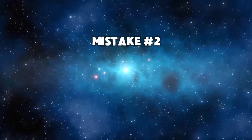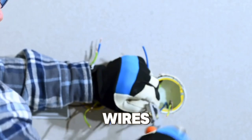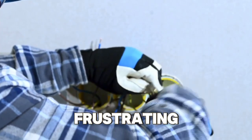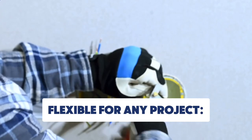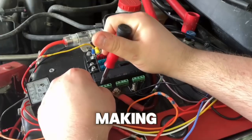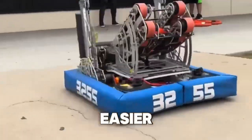Mistake number two: wires that are hard to bend. Ever tried wiring something only to realize the wire is too stiff to fit where you need it? That can make projects super frustrating. Silicone wires are incredibly flexible, making them perfect for tight spaces or projects where you need some bend and give. So much easier, right?